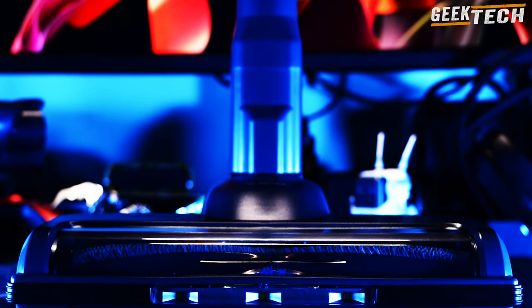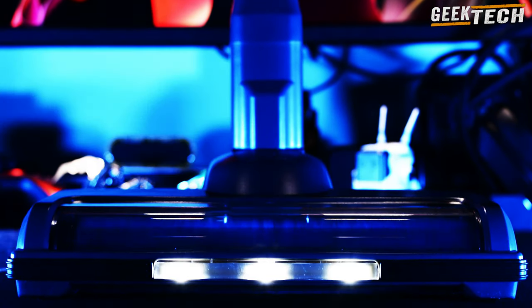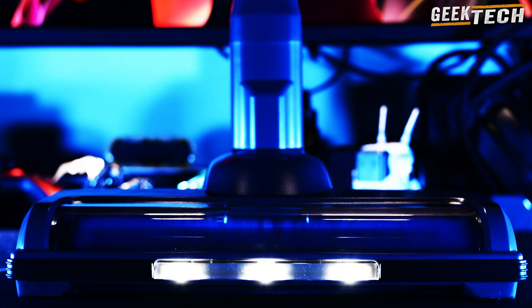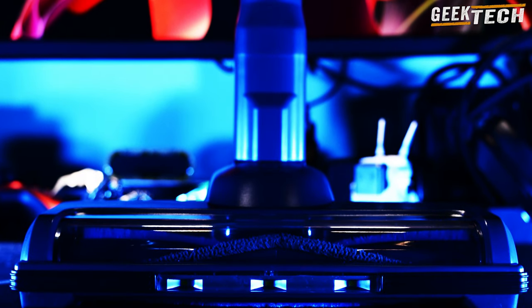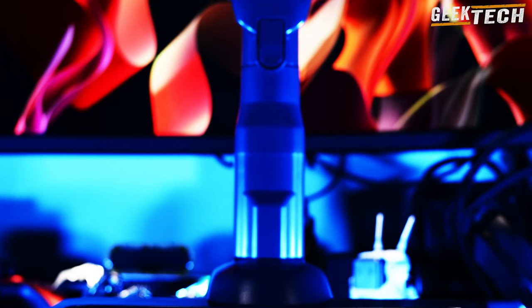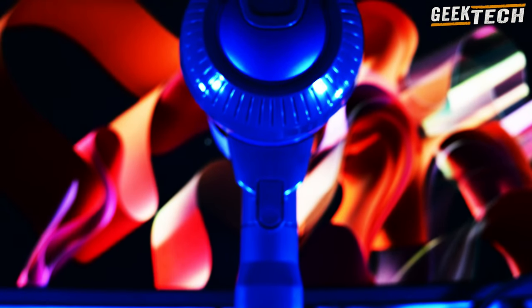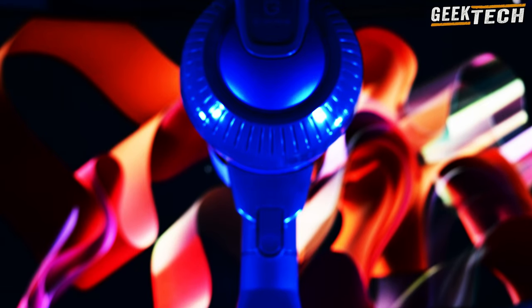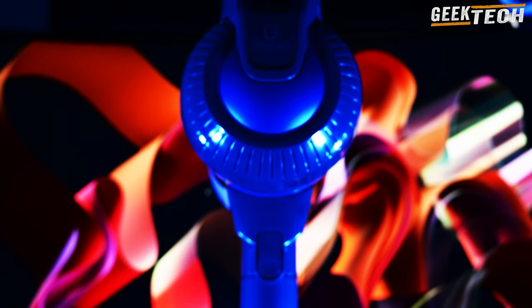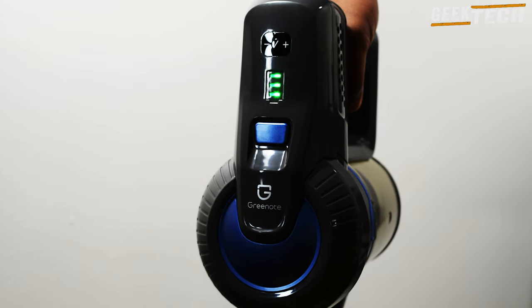L'aspirateur est doté d'un conteneur à déchets de 6 litres avec un système de vidage facile. La batterie et le moteur principal peuvent être séparés, ce qui est principalement utile pour accéder au filtre HEPA à l'intérieur pour le nettoyer ou le remplacer. Il est facile à utiliser grâce à un bouton de démarrage, il démarre avec une aspiration de 12 000 Pa par défaut que vous pouvez augmenter en appuyant sur un bouton pour atteindre 24 000 Pa. Un indicateur de batterie à 3 voyants LED vous informe sur l'état de la charge.